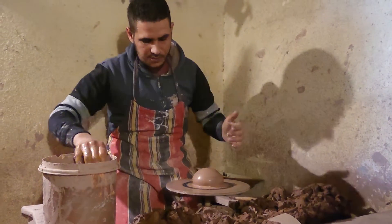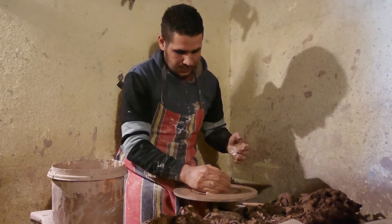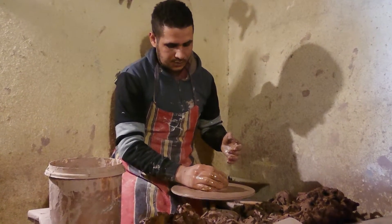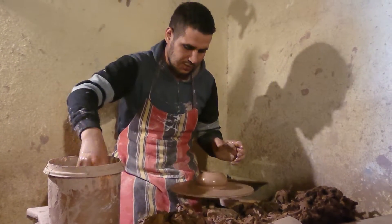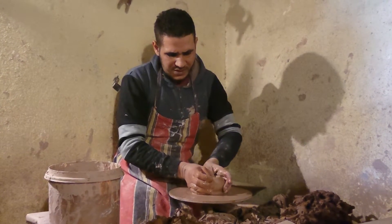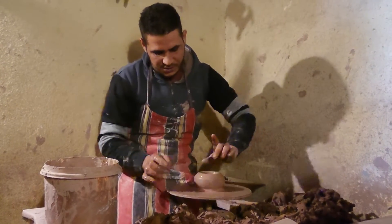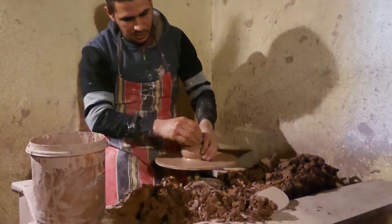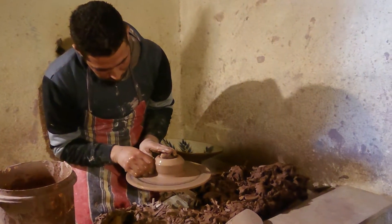He increases and decreases the clay to make sure that it doesn't have any air inside — 100% free of air. It is supposed to be centered 100% like this. Then he makes a hole in the middle.